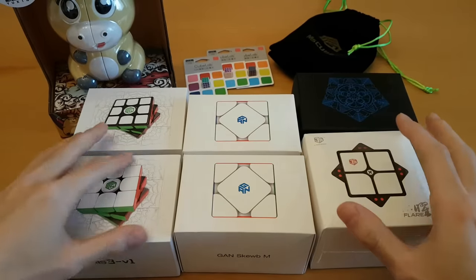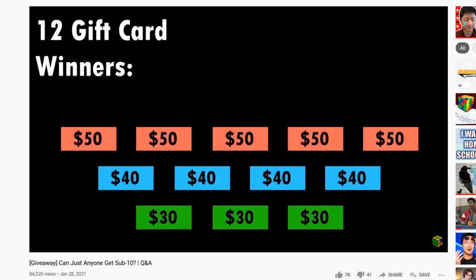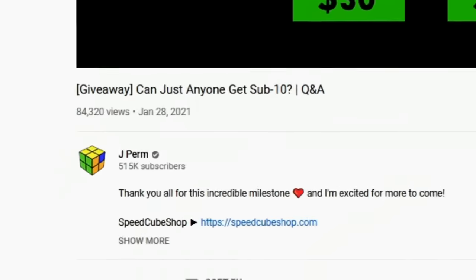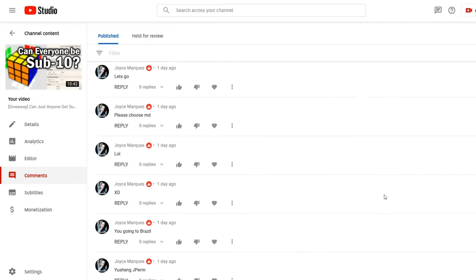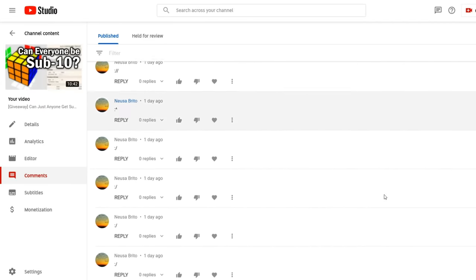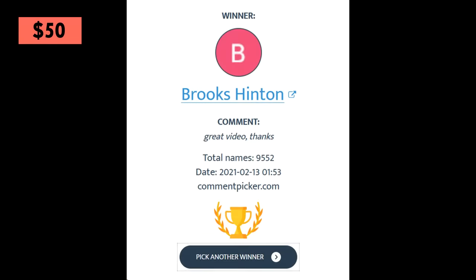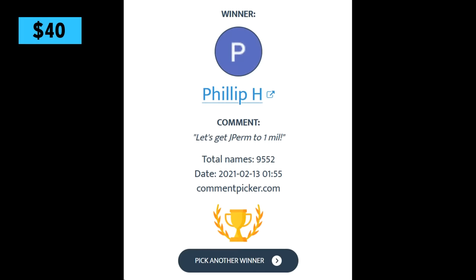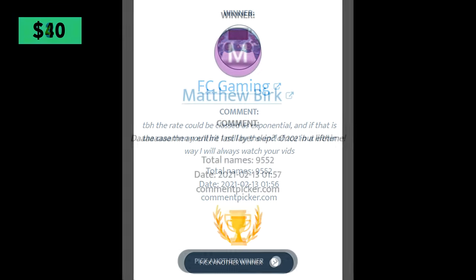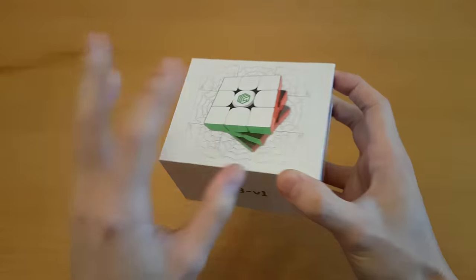There are a lot of new releases to get through today including a new brand of 3x3, so let's get started. But very quickly, here are the winners for the giveaway from two weeks ago. There were over 12,000 comments, which is crazy. If you repeat a comment you don't get extra entries - I'm removing duplicates. Congrats to the winners; read the bottom of the description to see how to claim your prize. Thank you to speedcubeshop.com for sponsoring this giveaway. Subscribe to see future giveaways in video titles.